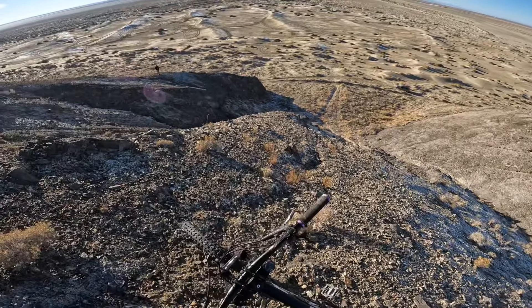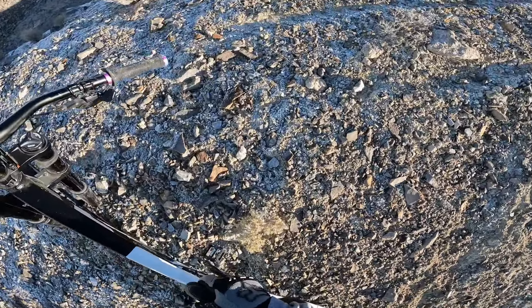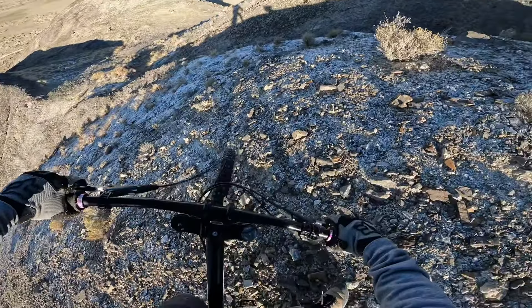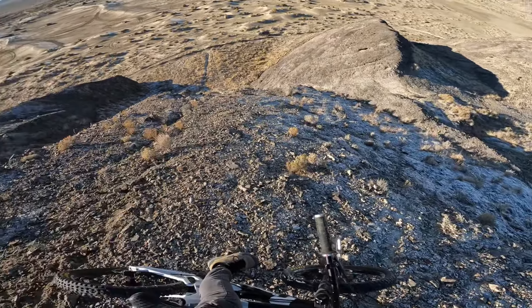I'll probably just roll down this and come down. The ground is super frozen. Last time you can see our old tire tracks — last time we actually sunk in and got a little bit of traction. This time I had to abort mission because that side's a cliff.